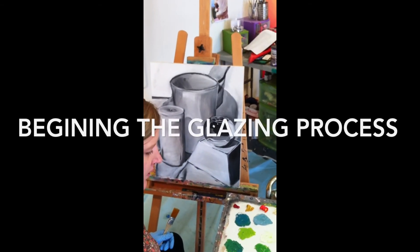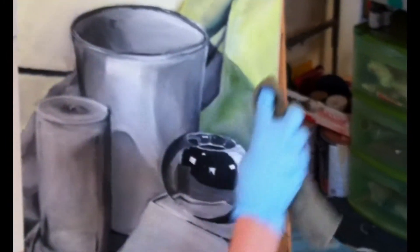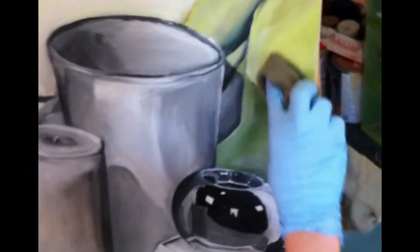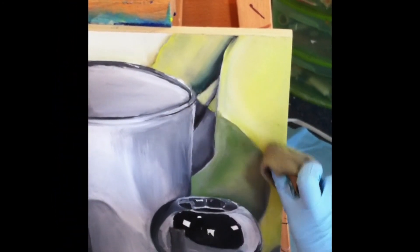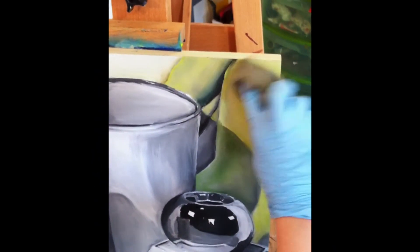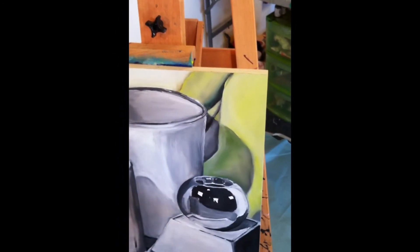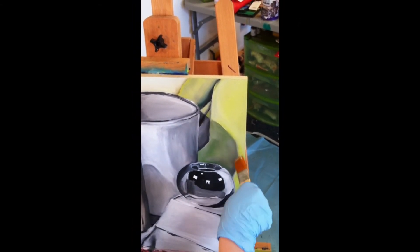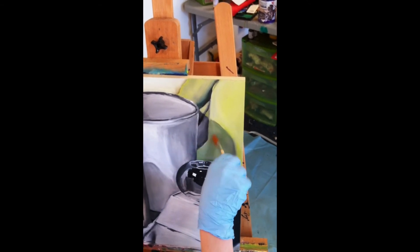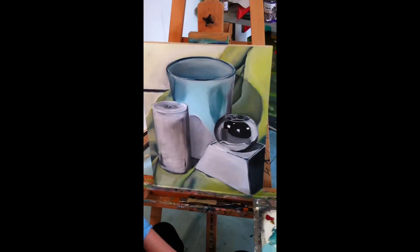Now that we have mixed our palette, we can begin the glazing process. Once again, I will work from the background to the foreground in order to create cleaner edges. There are two techniques you may use to blend the subsequent layers as you work. One technique is to use a dry cloth to blend color and remove excessive paint. Another technique is to use a dry brush to blend the layers of paint, remove brush strokes, and remove excessive paint. I will now speed up the footage so you can see my progress as I work.